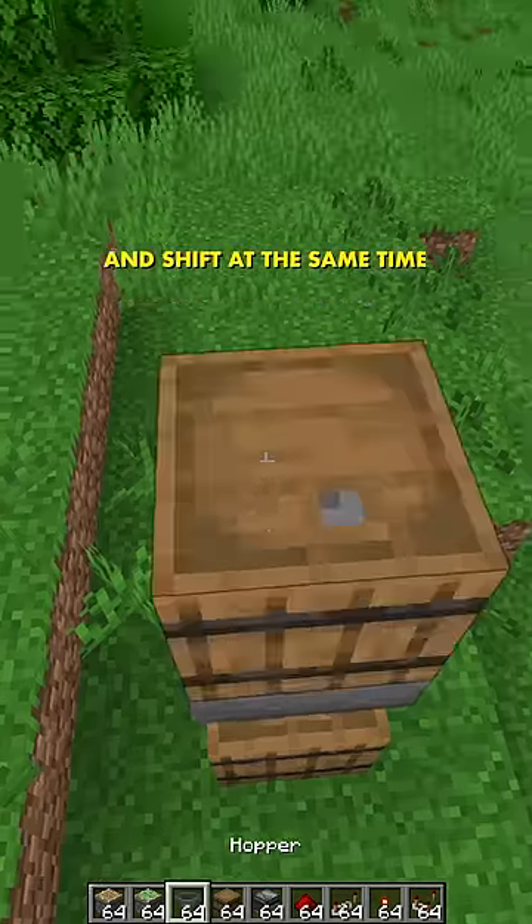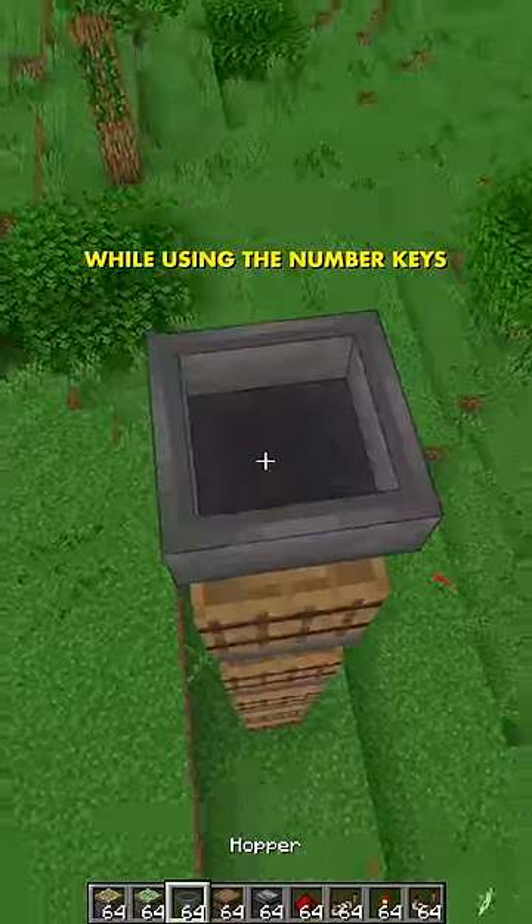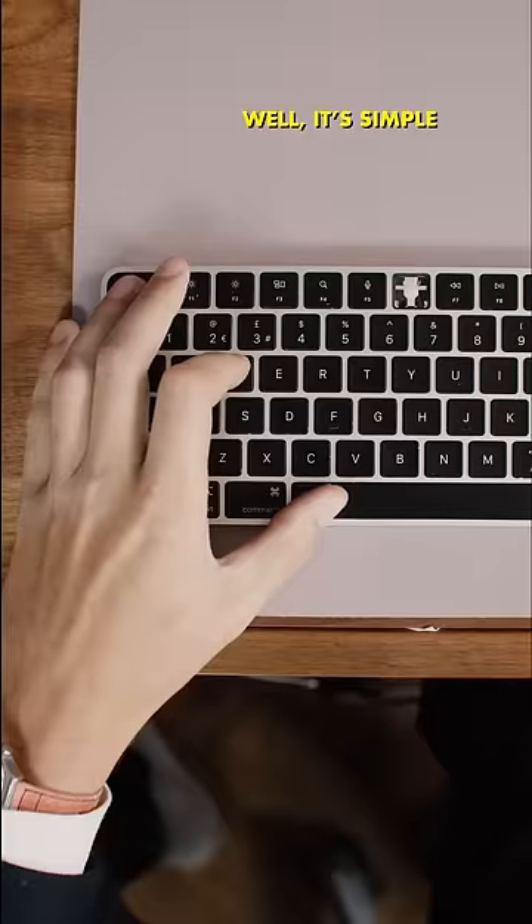Okay, but how do I press space and shift at the same time so I can place containers on top of one another while using the number keys to go through my hotbar? Well, it's simple like this.